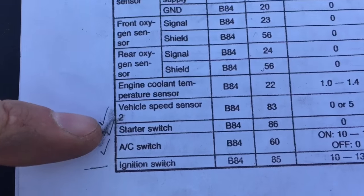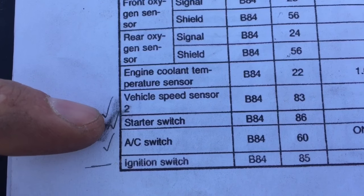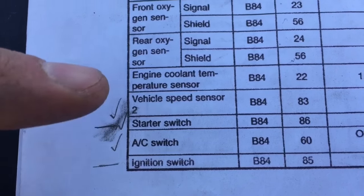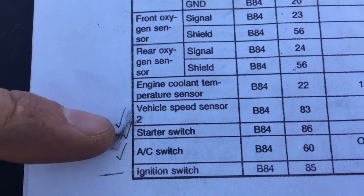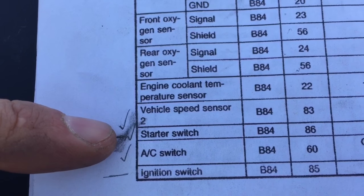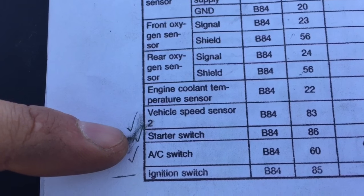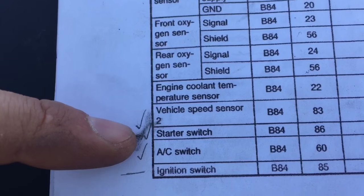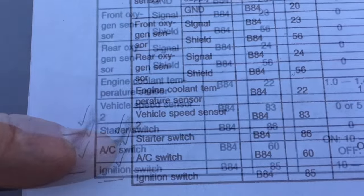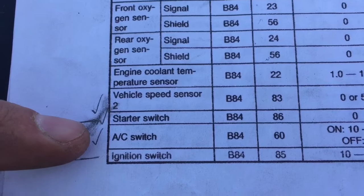We have the starter switch, which just needs to have a signal from the starter solenoid. In the Vanagons, in the black box barrel connector there is a connection for the starter signal wire, so you can just splice into that. On the buses you need to splice this into the wire that goes to the top of the starter solenoid — just splice those two wires together and plug it into the top of the solenoid.